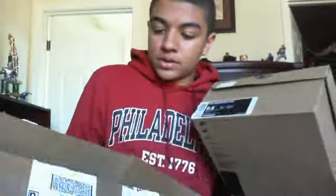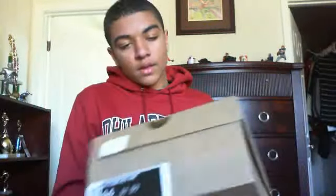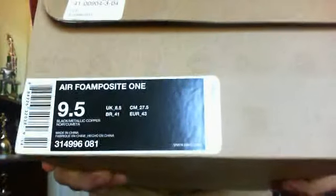I haven't seen these yet so you guys can find out with me. Got them in size nine and a half. As you can see, this is the black metallic copper on the box — just a regular Nike box that you've seen.